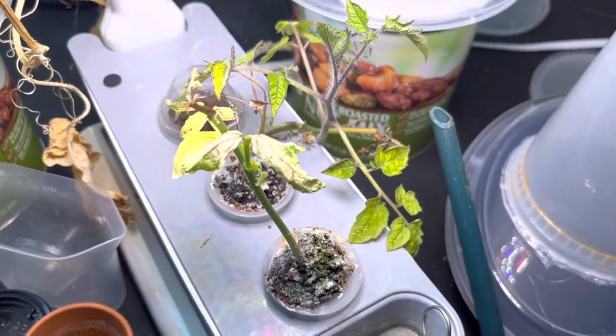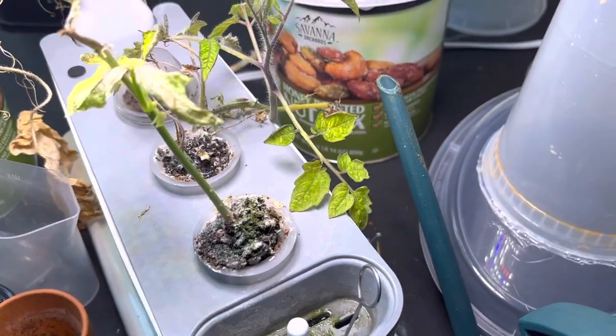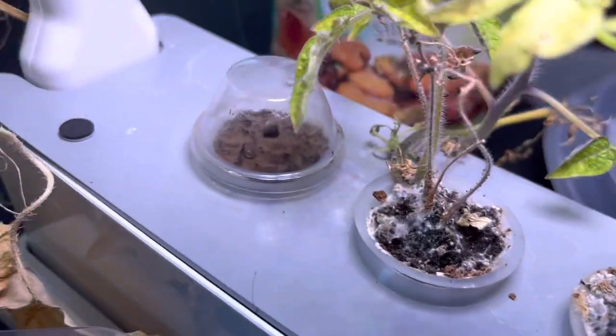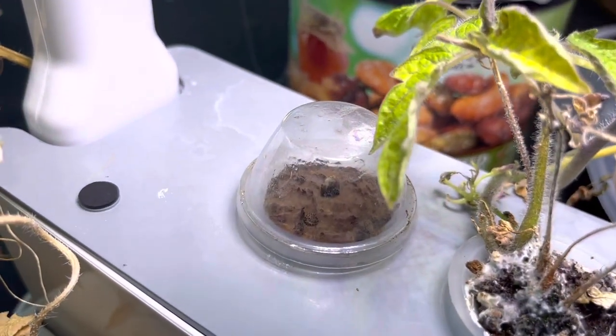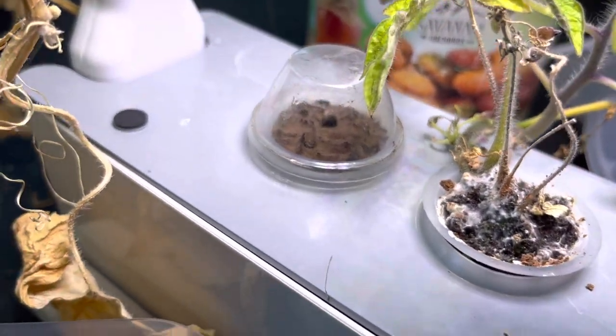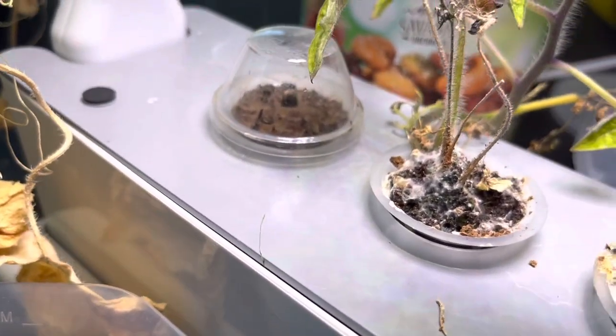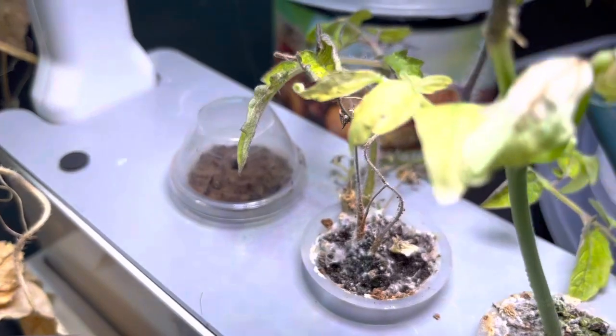Over there we can also see that the tomato plant is doing really well. And inside this little area here, there's really nothing going on yet, so I don't know if there ever will be. It'd be nice if there will be at some point.